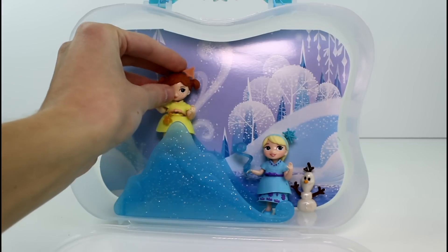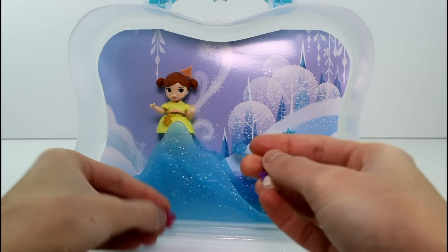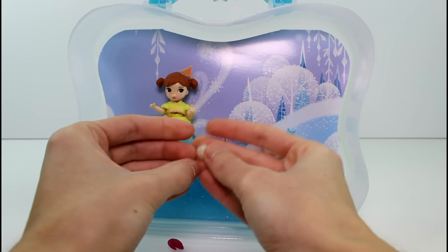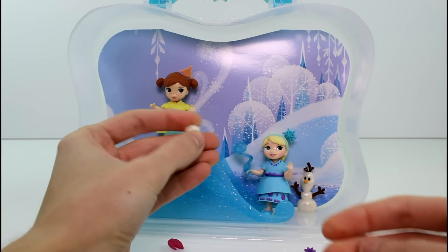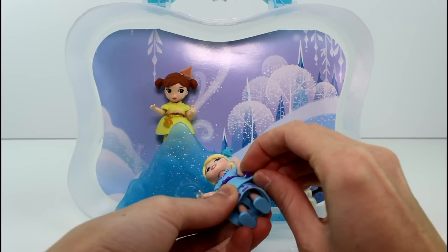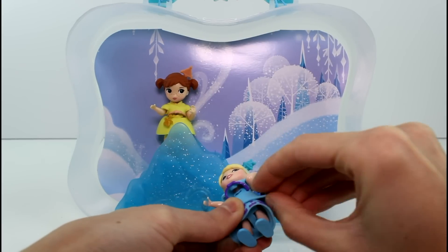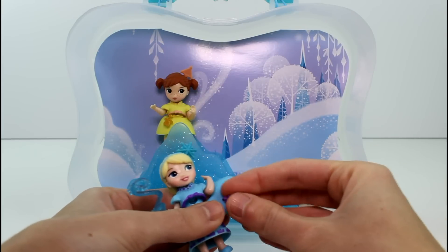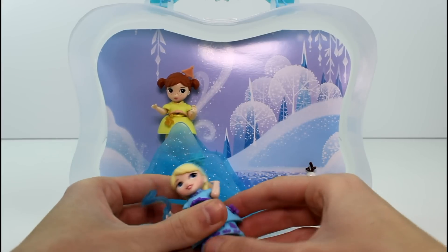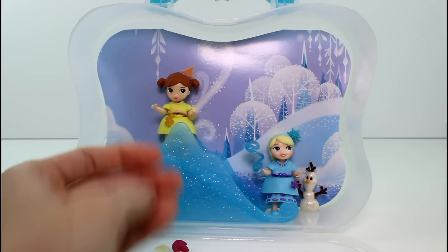Let's have her stand here. Look at her little freckles — they're so cute! We get three additional pieces: the one I just showed you, another little snowflake which would go perfect with Elsa's dress, and then a snowball-type piece. It's really awesome. I'm going to go ahead and stick this piece in Elsa's dress. There we go — perfect. Look at this cute set, it's just so adorable.